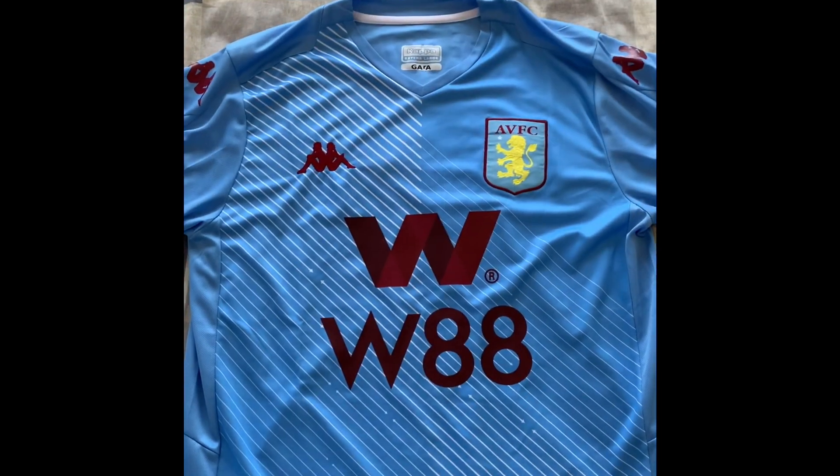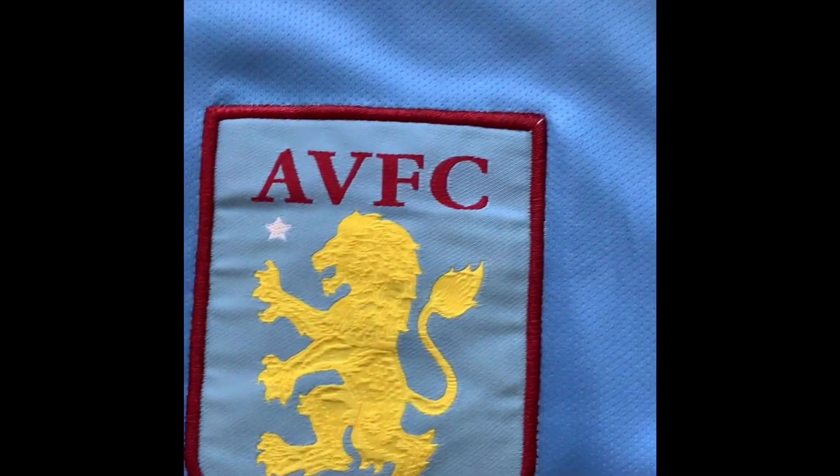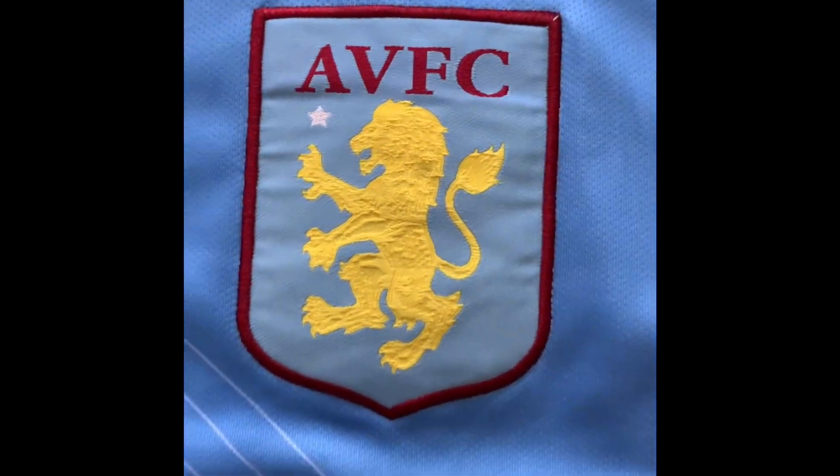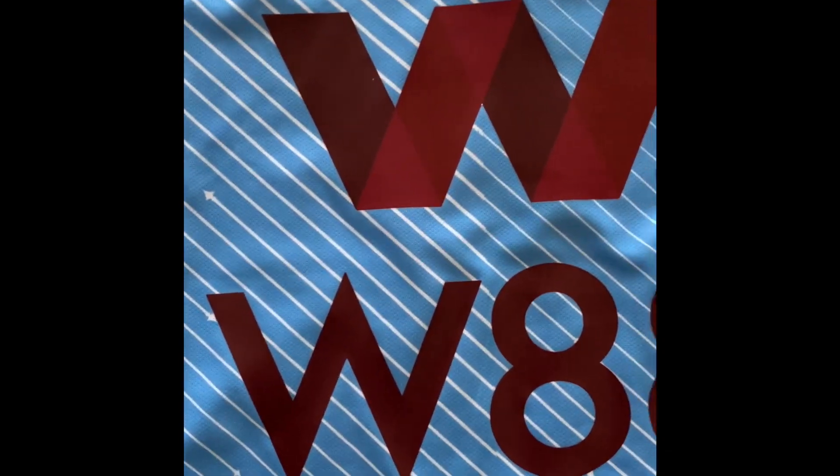And now let's take a look at the front of the kit. Alright guys, this is the front of the Aston Villa kit. As you can see, we've got the big Aston Villa logo. And on the opposite side of that, we've got the Kappa logo, as they are the kit suppliers for Aston Villa. And below that, in the middle of the kit, we've got the W88 as their major sponsor.